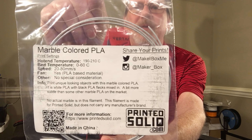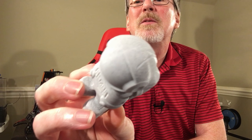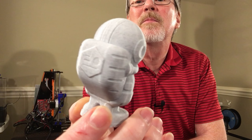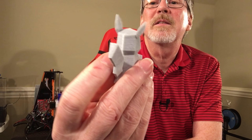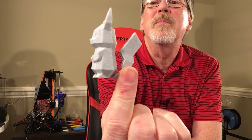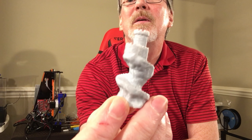The marble PLA was printed at the same settings — 210°C hot end, 60°C bed, everything else the same. The astronaut has a pretty decent marble look and I like the way it turned out. The Pikachu has no post-processing and noticeably less stringing than the hemp PLA. The castle also did well — I like this filament.